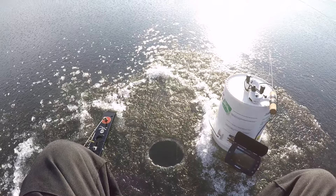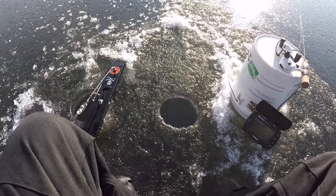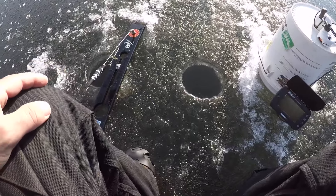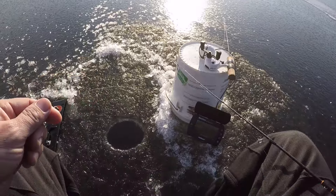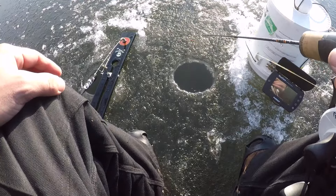Oh look at that - got him! Am I gonna be able to land him though? They always want the tiny little tungsten. There he is - using the little tungsten jig. There he is - oh, he just broke my line off! Gosh darn it. I don't know why they never want to take the minnow, they always want the little tungsten jig. They wanted my new jig too.